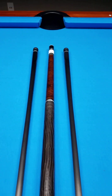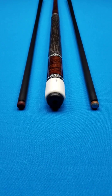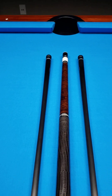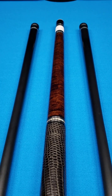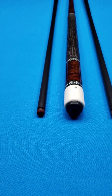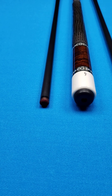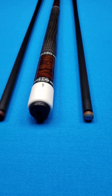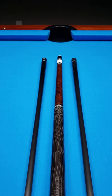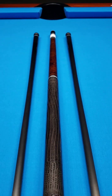An Ed Pruitt custom cue just came into inventory here at Crossroad Cues. For those of you cue collectors out there, I'm sure you already know these are about as hard to come by as Bigfoot. This is a like-new cue with test hits only — the shafts have been chalked. The tips are the original, very hard to come by Moray tips. How Ed came into those is a mystery within itself.